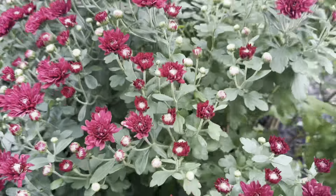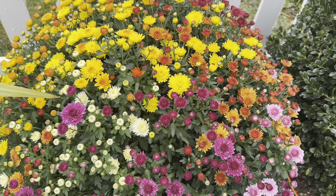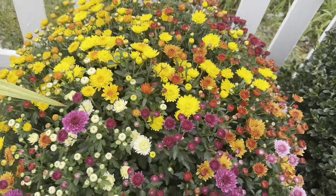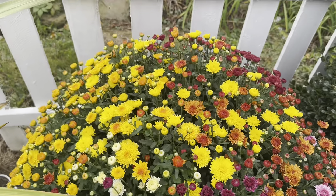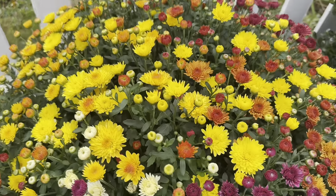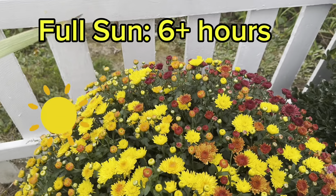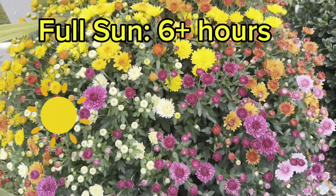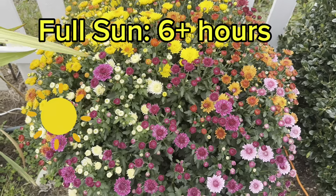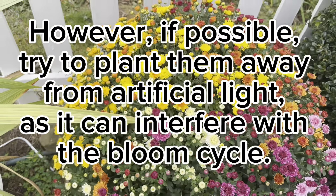Now I want to talk about how you can be successful with mums. As for the care of mums, they really are not that hard — not really much different than any other annual or perennial. First and foremost, they do love sun. They are sun-loving plants, so make sure you put them in a spot where they can have at least six hours of sunlight every single day.